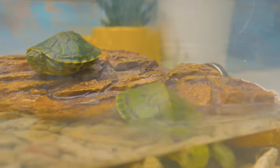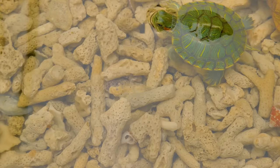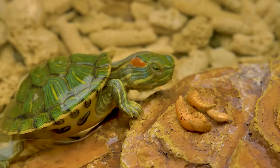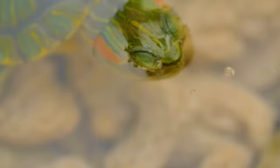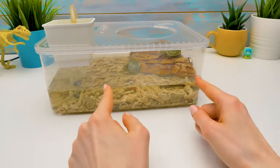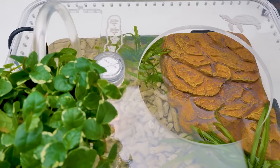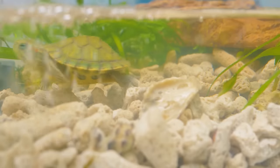They are so cute, I love these guys — amazing creatures. It's so nice to watch their daily routine: how they eat, swim, and bathe in the sun. Totally awesome! Do you like them, guys? In our last video with turtles we made a terrarium for them — it was very pretty and bright.